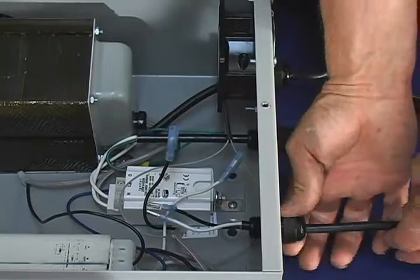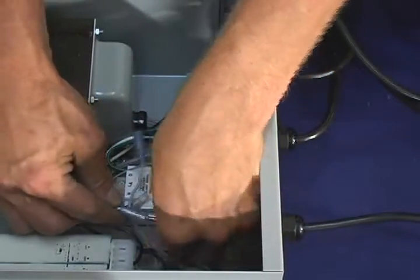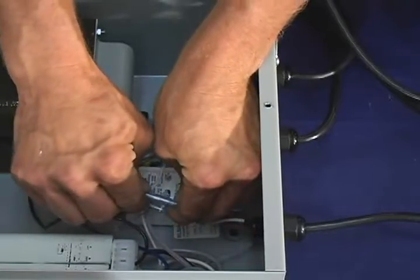Then tighten the Davis connector. Now attach the filaments to the connectors.